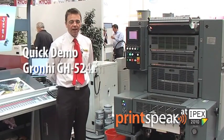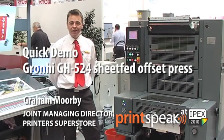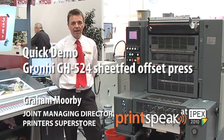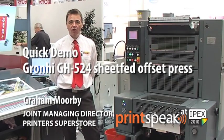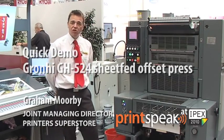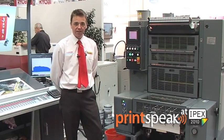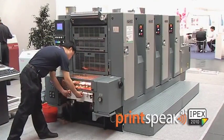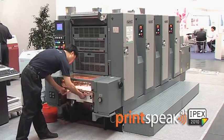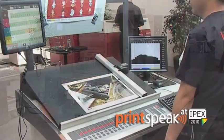Hello, my name is Graeme Morbitt and I am Joint Managing Director of Printers Superstore. We are sole exclusive agents in the UK and Ireland for Hans Gronhe Graphic Technology. I would like to introduce you to the GH524 four colour automated B3 offset printing machine. The range of machines is available from two to six colours.